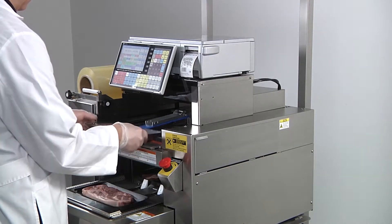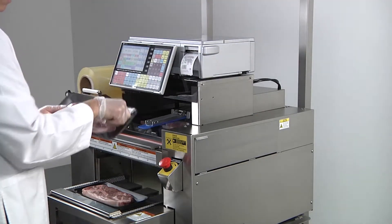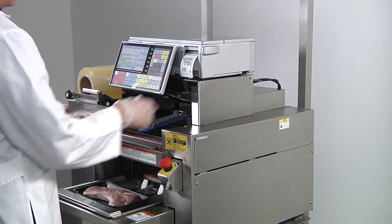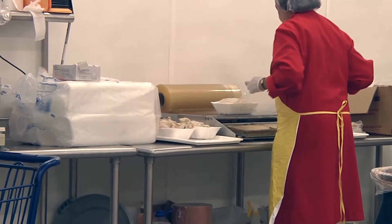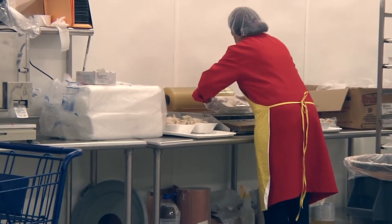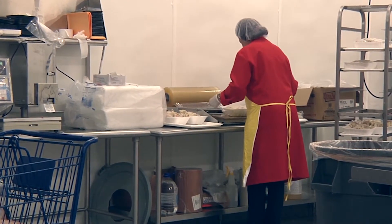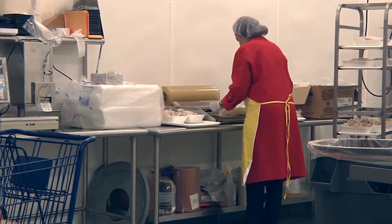With output as high as 15 packages per minute, the WM Nano reduces the risk of repetitive motion injuries often caused by hand wrapping. Compare this to the output of an experienced employee wrapping by hand, who might achieve between four and eight wrapped packages per minute under the best conditions.